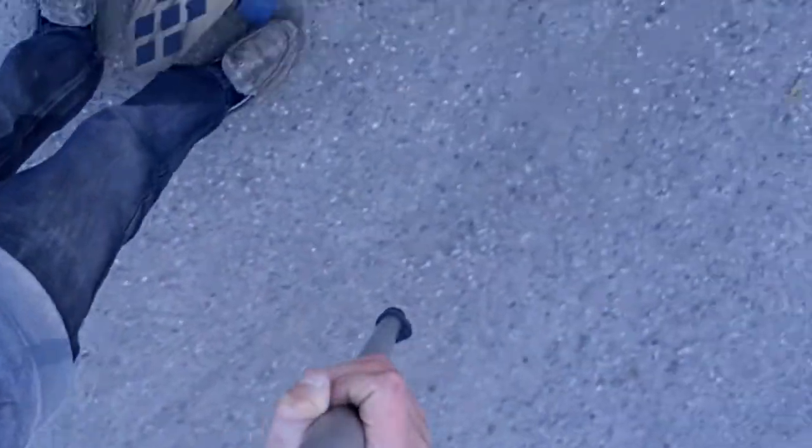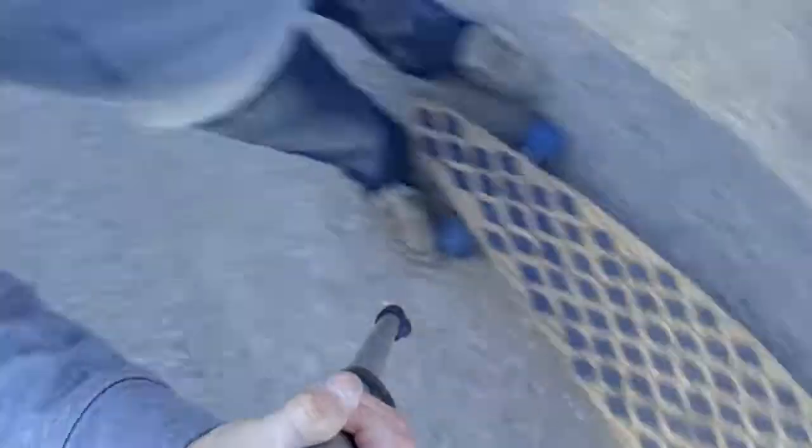What is up guys? Today I'm going to be doing a longboarding video. Here's my longboard. I don't know if you can see it, but it's a pinnacle. I made it, but yeah.